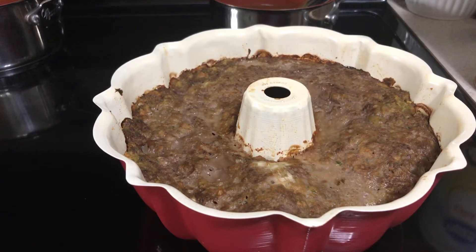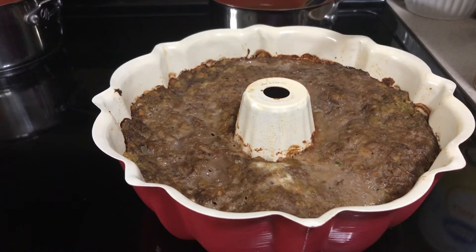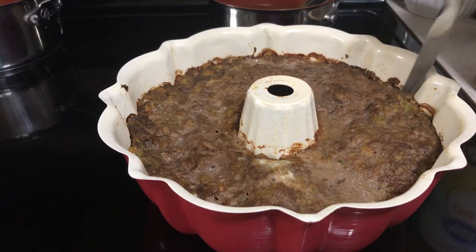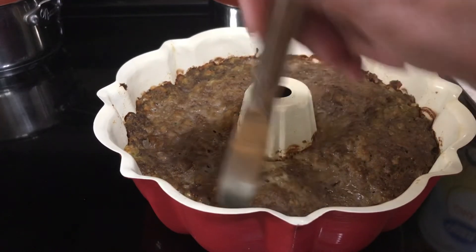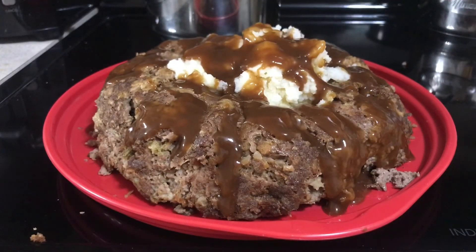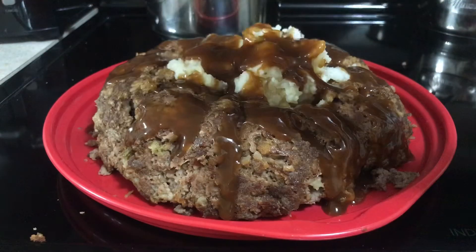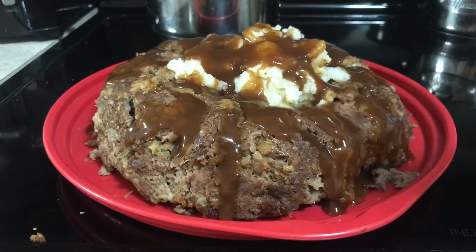It's fresh out of the oven. We're going to go ahead and let it rest for five minutes and then we'll invert it onto a plate. Just like what I do with all of my breads and stuff, I go along and kind of break it up along the sides so it's easier to get out of the pan. All right, there you have it — we inverted it onto the plate. It stuck a little bit so it broke up a little bit, but then we went ahead and put our mashed potatoes and gravy in the center of the ring of meatloaf.